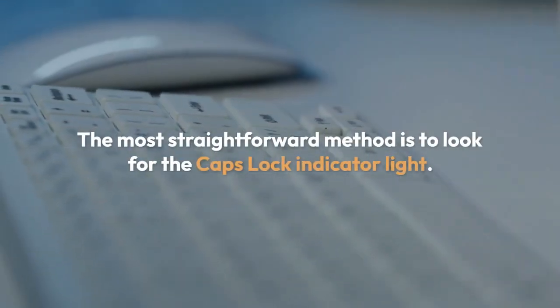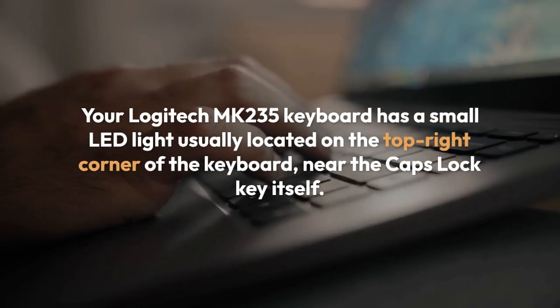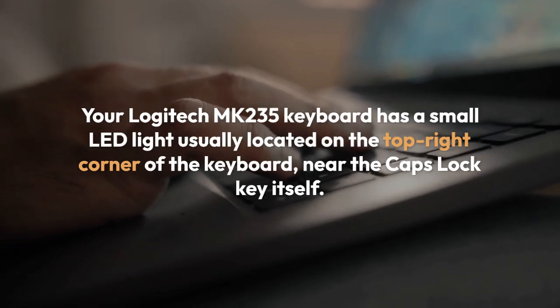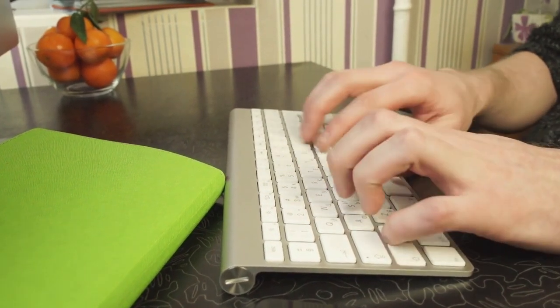One, the most straightforward method is to look for the Caps Lock indicator light. Your Logitech MK235 keyboard has a small LED light, usually located on the top right corner of the keyboard, near the Caps Lock key itself. When the Caps Lock is activated, this light will illuminate, typically glowing steadily.